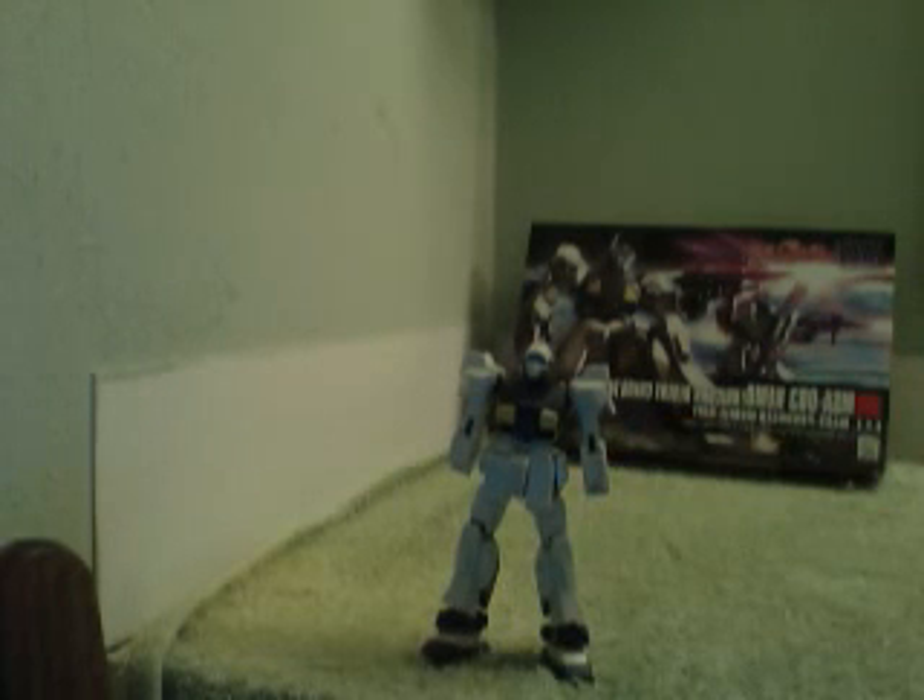This is the Nemo. I don't think he's any different than the other high-grade unicorn version of the Nemo, aside from the darker body color and the tannish white arms, legs, and head. I'm a fan of Zeta Gundam, which is where this suit originated from, and I've liked what I've seen so far of Gundam Unicorn. So that's a win-win.